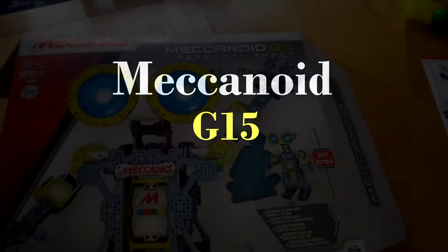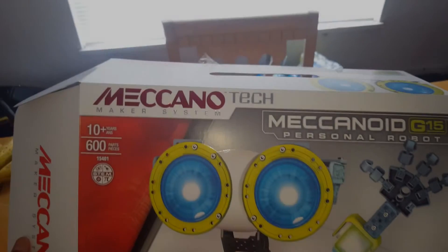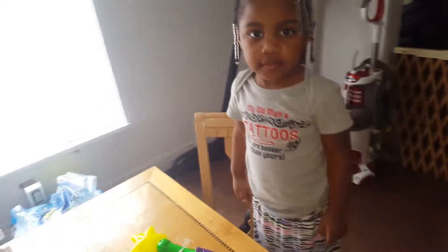Hey y'all, I'm about to put together the Mechacono Maker System. Ain't that right, Taren? Yeah.